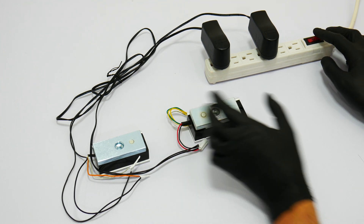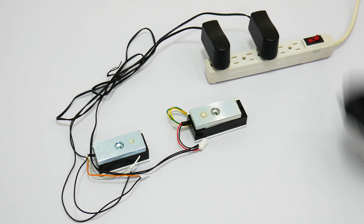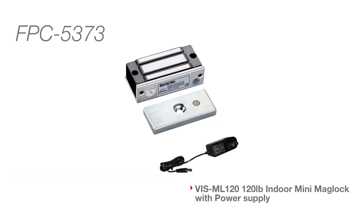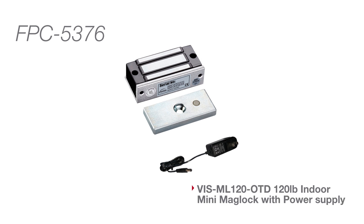These locks do not have an LED light sensor that indicates the status of the locks. You may use these locks with an access control standalone system or an access control panel. These locks do not include a power supply. For kits with power supply, please search the following model numbers.